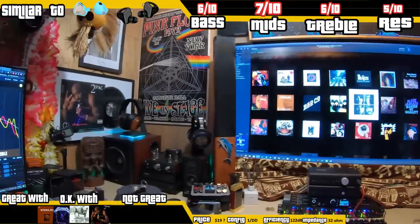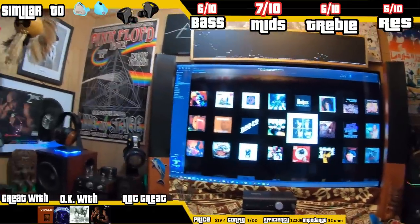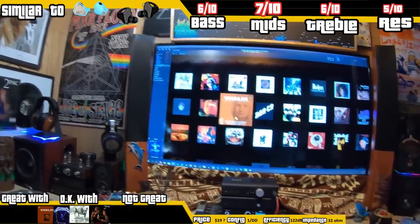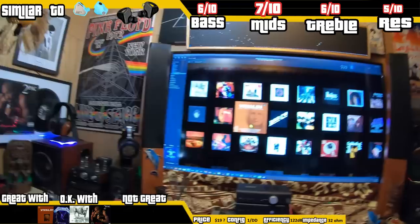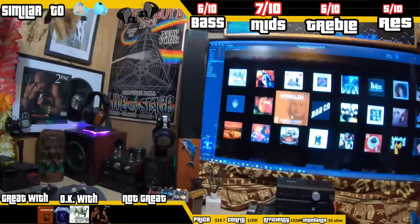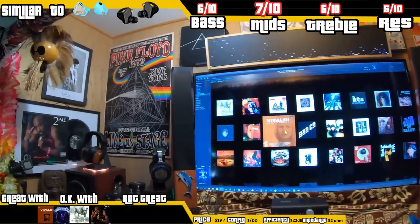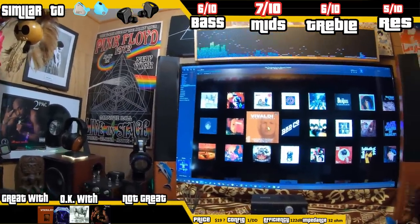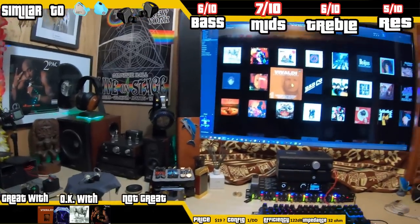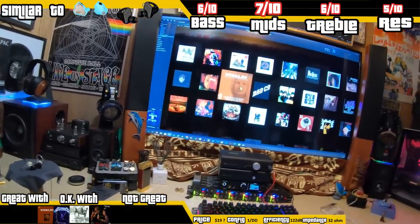Moving to the bottom left of the scorecard — great with, okay with, not great with — everything's kind of bunched in the middle because this set does everything pretty well but nothing awesome. It does Vivaldi, Tchaikovsky, and the waltzes nice and clean, kind of like the 7Hz — probably close to great with that actually. Metallica, Alice in Chains, Tupac — those are good. It sounds like a set that in 2023 is priced where it should be, because people expect to get more for their money now than they did two years ago, and I think this delivers on that front.